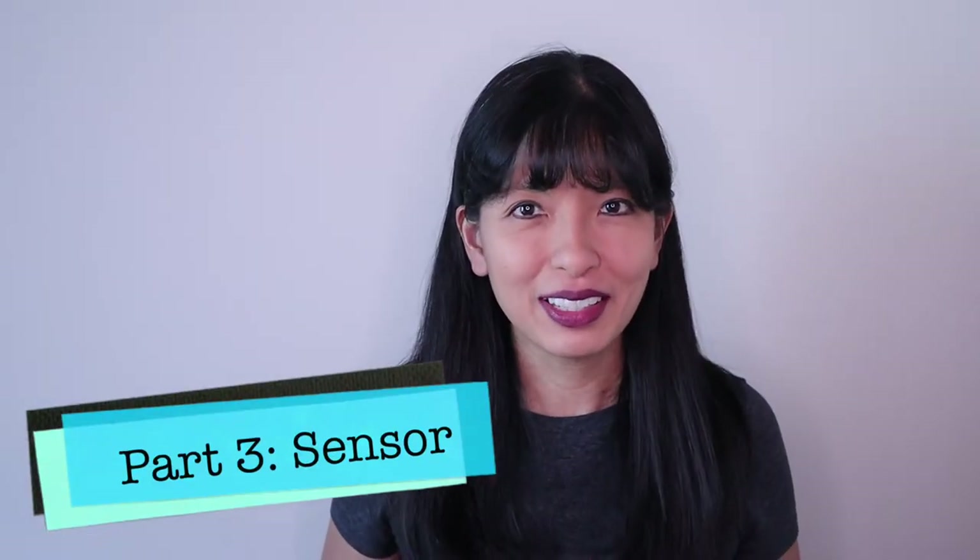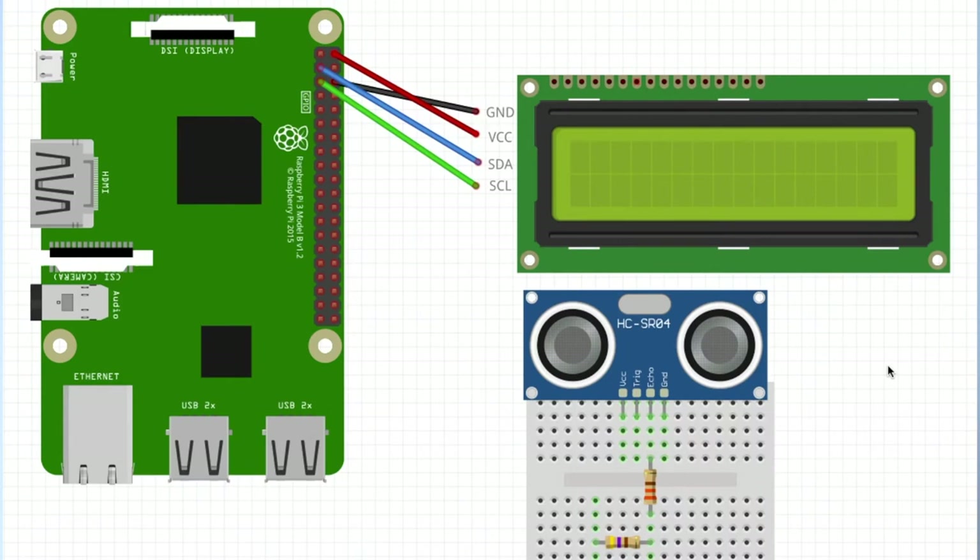Part three: in this part we'll connect the ultrasonic sensor. The ultrasonic sensor acts as our motion sensor, and with it we can set the distance between our hand and the sensor to trigger the 20-second countdown. In this section, we are connecting our ultrasonic sensor to our Raspberry Pi.